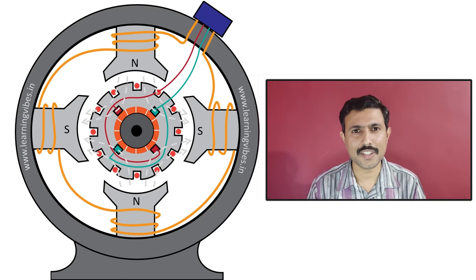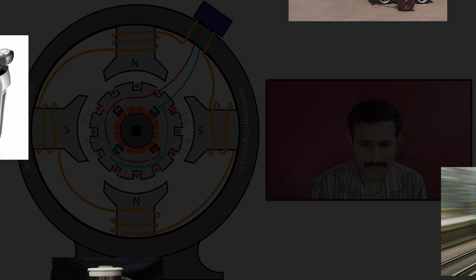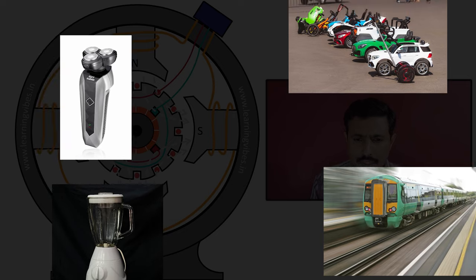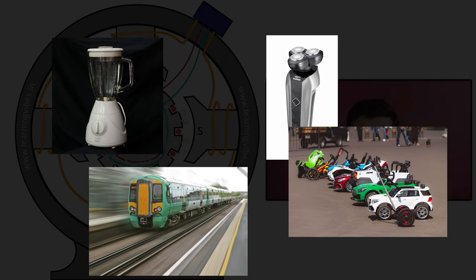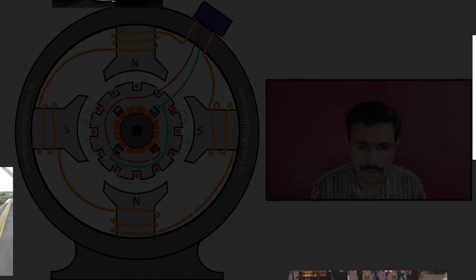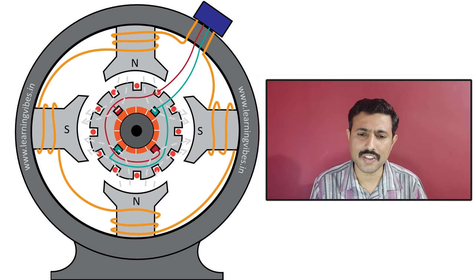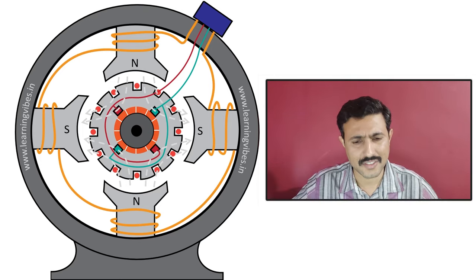DC motor is used to convert electrical energy into mechanical energy. From small rating motors in various home applications and toys to large rating motors in locomotives and industries, DC motors are used everywhere. Basically, these DC motors are used in various applications in different sizes.